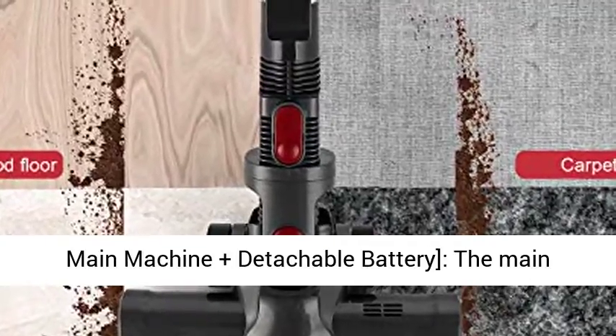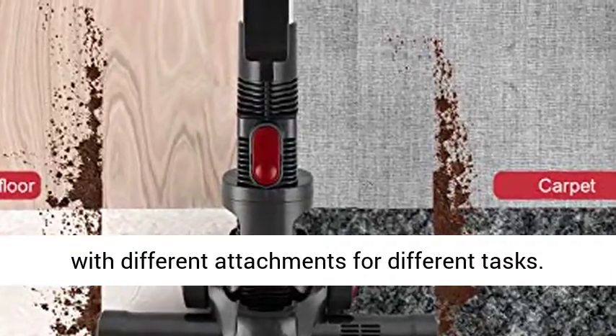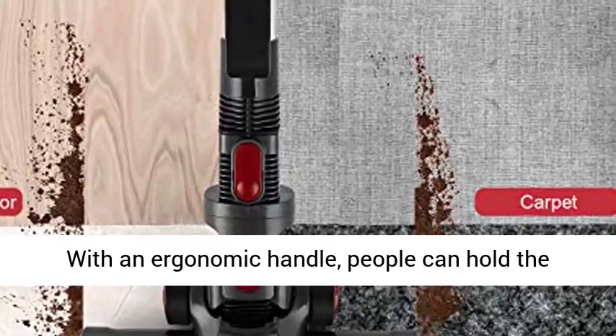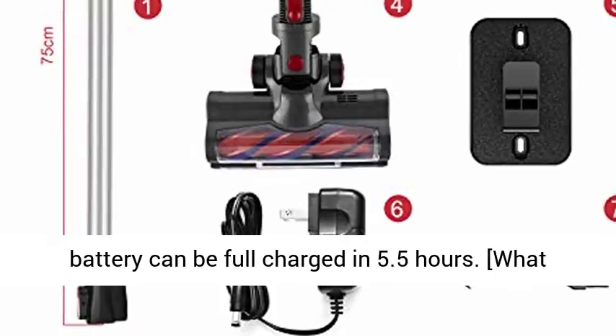Lightweight main machine plus detachable battery. The main machine weighs only 3.3 pounds and can be equipped with different attachments for different tasks. With an ergonomic handle, users can comfortably hold the machine to finish cleaning. The 2,200 mAh large capacity battery can be fully charged in 5.5 hours.